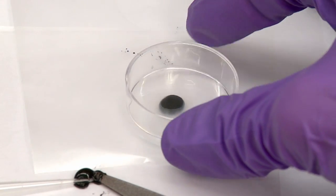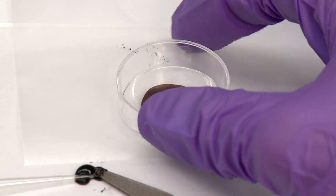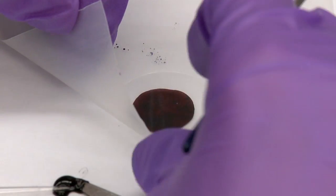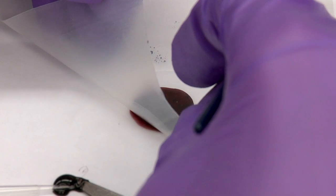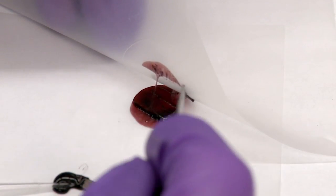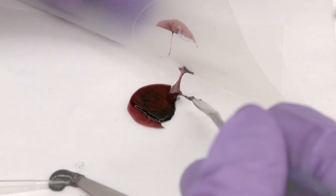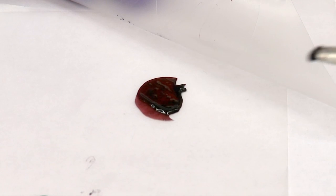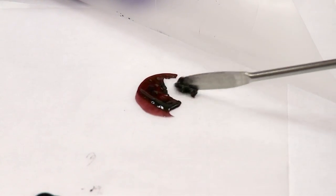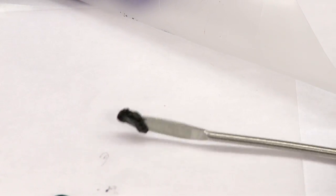I'm going to try to squeeze it flat and see what happens. You can see we can obviously squeeze it, and there you can see the dark red color even better. As you can see, it's sticky — this is obviously a hydrophobic plastic material, but it sticks very, very well to that. And again, we can just pick it back up, make it into a cohesive ball again, and keep playing with it.